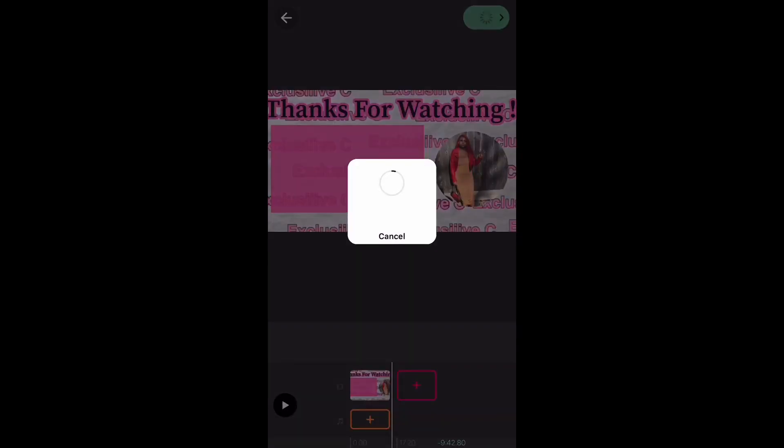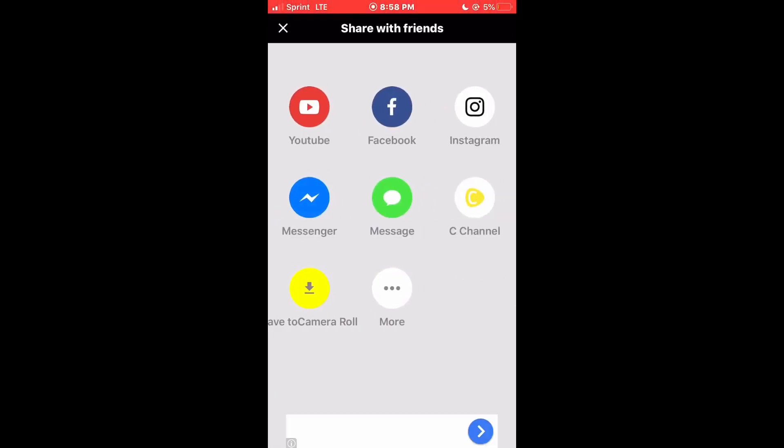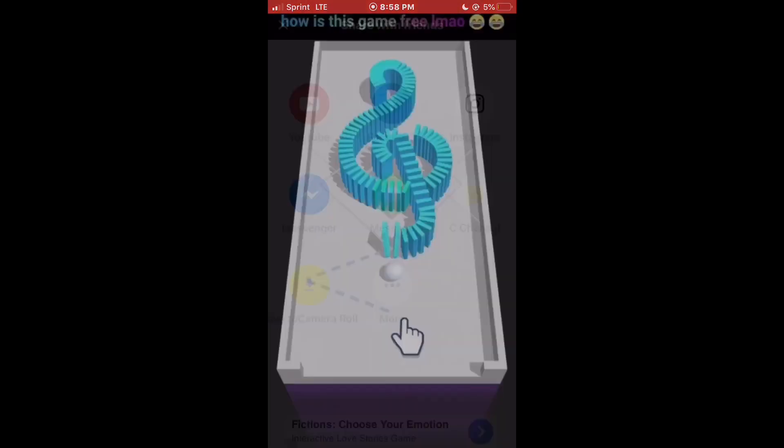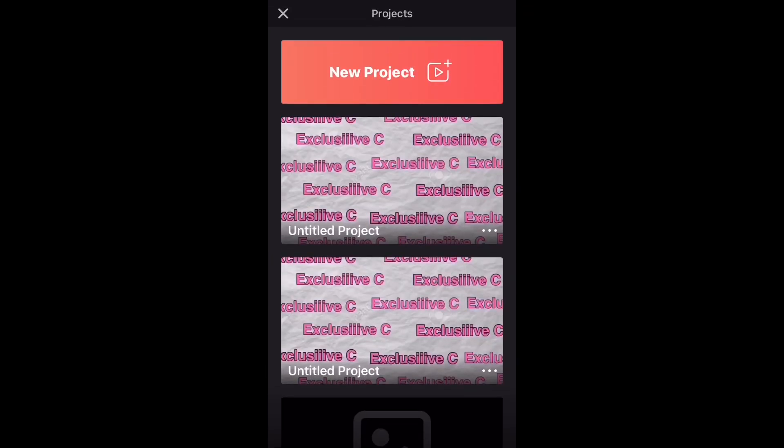After you've done all your editing and added everything where you want it, click 'finish' — the green thing in the corner — and let it save to your phone.